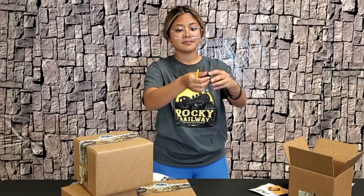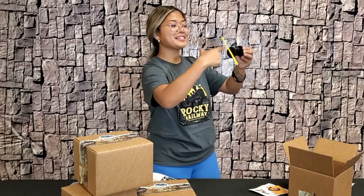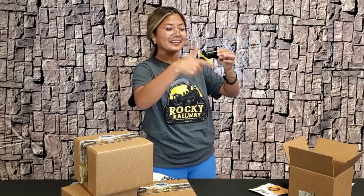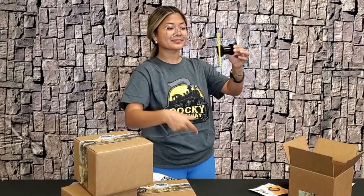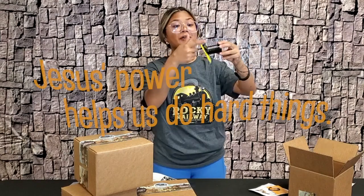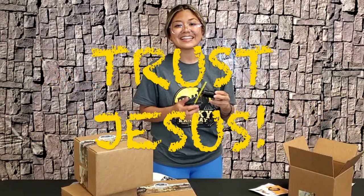Then we're going to grab our smaller stick or straw, and so it doesn't fall out we'll put that right between. And there you have our little propeller! If you twist it this way, it's going to go like that. I hope you guys enjoyed today's craft where we make a propeller, just knowing that Jesus's power helps us to do hard things. Trust Jesus! See you tomorrow, bye!